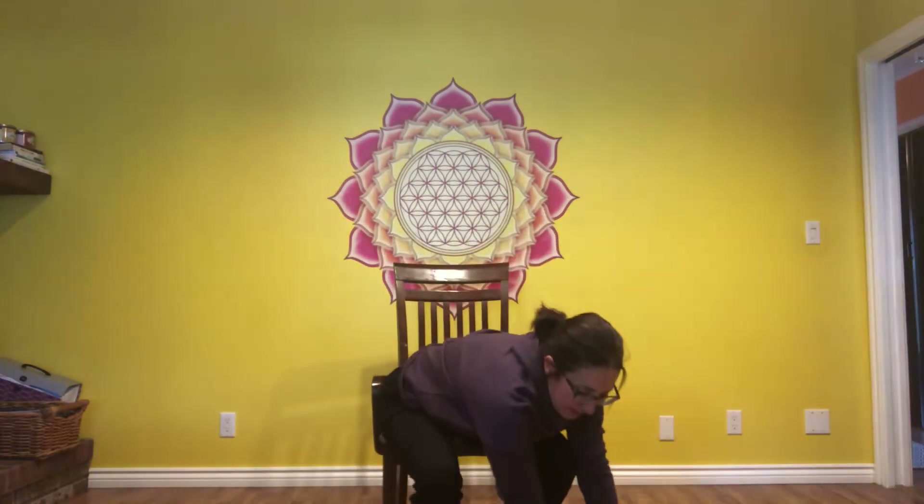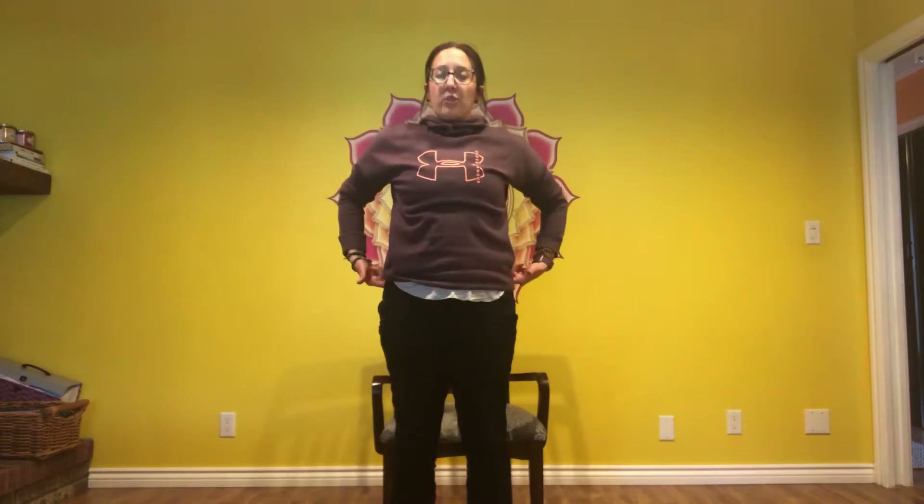Let's stand up. Stand straight up in front of the chair. With control, sit back — but don't quite land on the chair. Hold just above the chair. Take a few big breaths and sit down. Again, deep breath, rise up, press your pelvis forward — squeeze the glutes — and then slowly sit down. Just hover over the seat as close as you can.